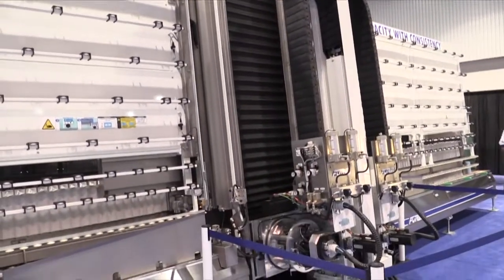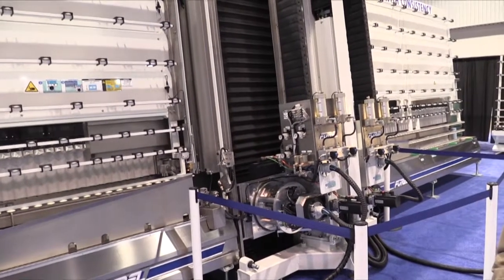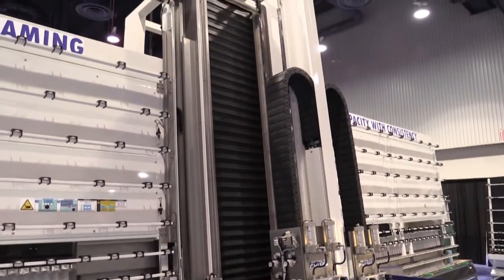Very fast cycle time, vertical for easy material handling, for good elimination of the water after the seaming is done, and then introduction directly into tempering. It's a two-headed machine, so the cycle time is quite fast.